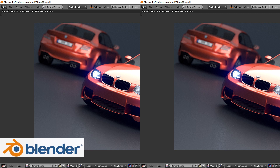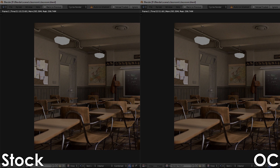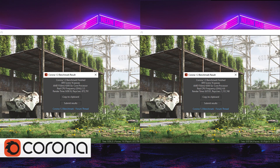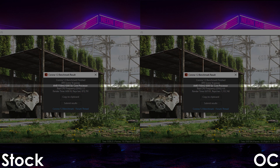Next we have Blender. Using the BMW benchmark, the overclocked 6-core FX processor gets the scene rendered in 17 minutes and 30 seconds, which is a 24% increase over stock. Using the Classroom scene, we're getting an identical performance uplift of 25%, finishing the render in 52 minutes and 51 seconds. Moving on, we have Corona, which the overclocked FX6300 manages to render in 7 minutes and 1 second — again a 24% uplift over stock.